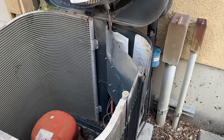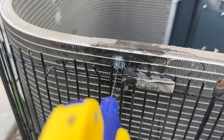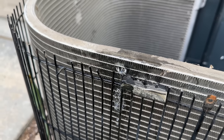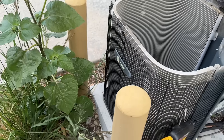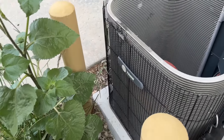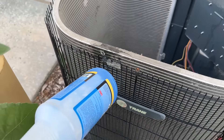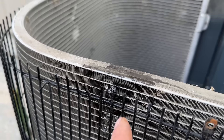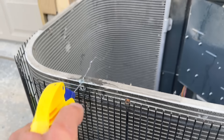Well guys, we found our problem — huge leak right there. She had mentioned that they had a bunch of weeds here that she had a company come and clear out, and my suspicion is they bumped this with a weed whacker or something and it hit it just right and caused a big old leak.